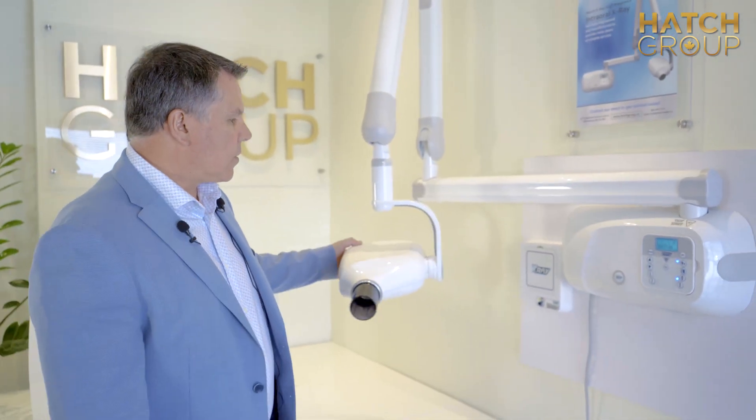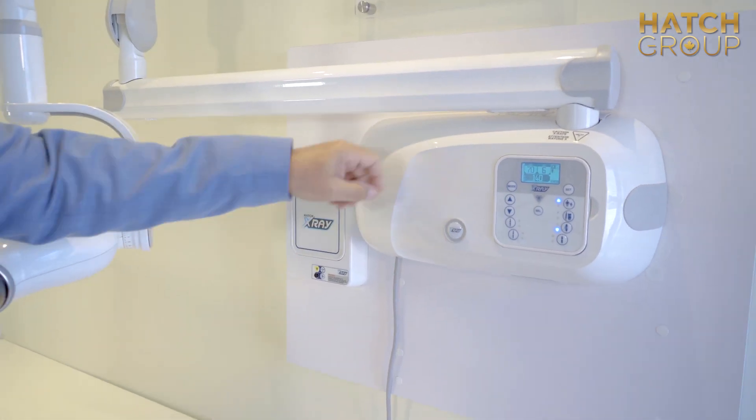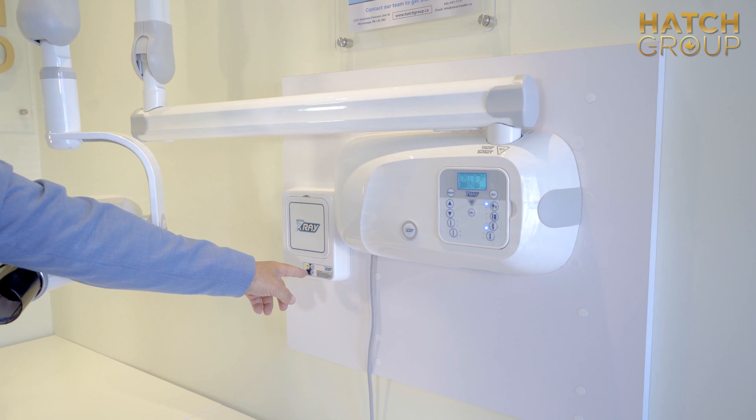Another nice feature is you've got your doorbell over on the wall on the outside of the operatory. You can have the panel in there or in the main control board, or you can have it in both. It's up to you, and here is your doorbell.